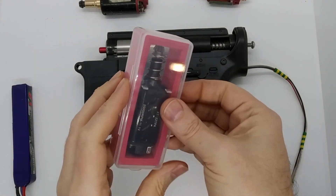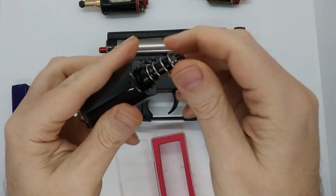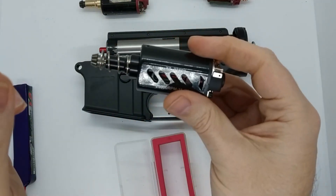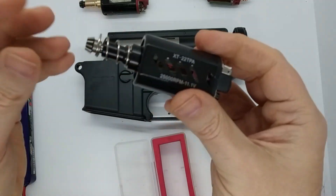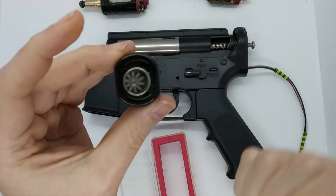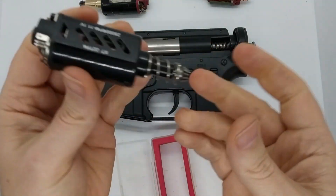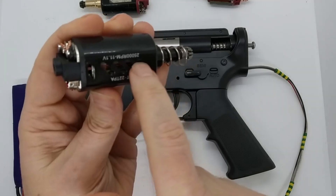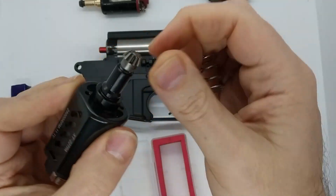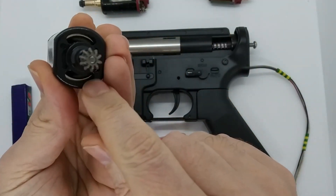Brand new XT motors came in the other day. What I really like about these is it's a 22 TPA motor, very similar to the classic ZCI high torque motor. The design and parts look pretty much identical to the SHS high torque motors that we sell. Those are really popular but they're only 16 TPA. One main difference is you can see the side vents on here. It's got an identical pinion to what you'll find on the SHS motor.